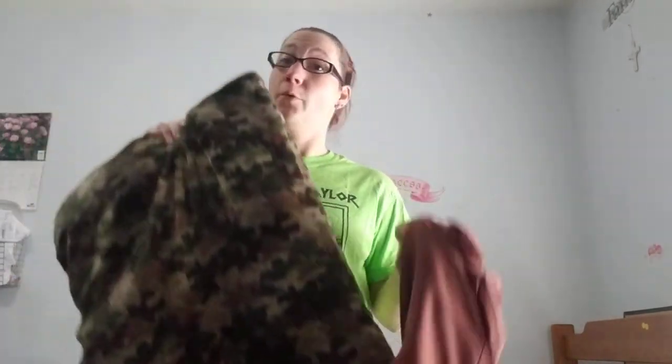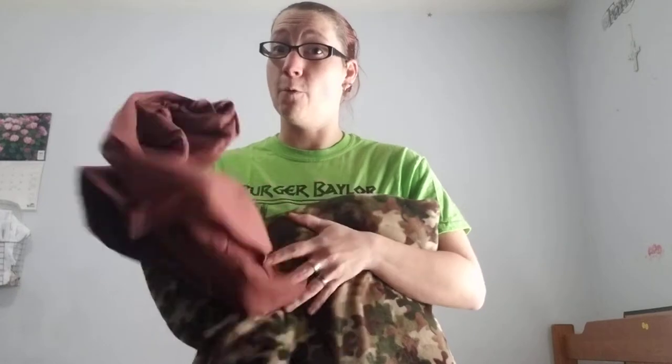Okay, so I have my pillow and my new pillowcase. The first thing you're gonna do is take your pillow out of your old pillowcase and put it in your laundry basket so it can be washed later.